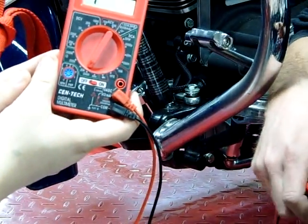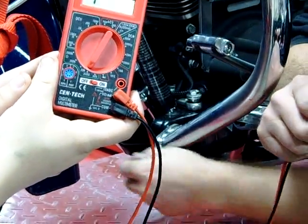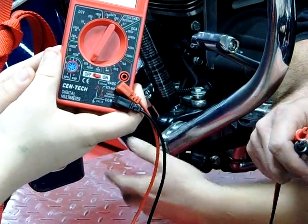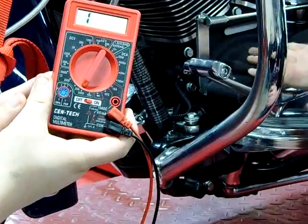Today we're at Western Army Tech in our Motorcycle and Power Sports Technology Lab. What we're going to do is test a three-phase permanent magnet charging system. We're going to do some basic static tests or bench tests — we don't have to take it out of the bike.